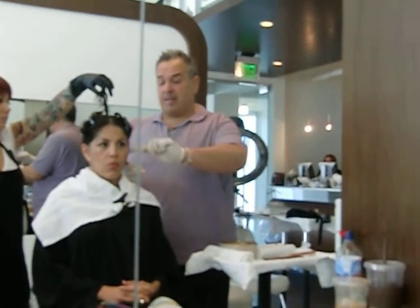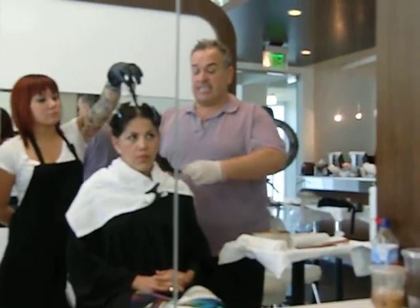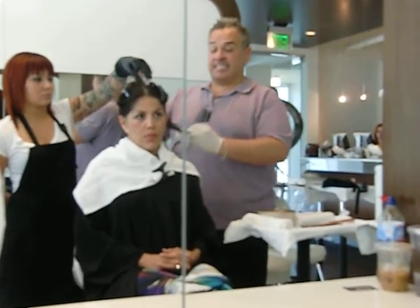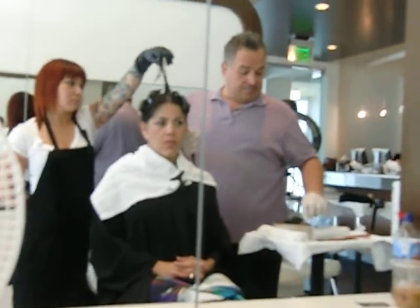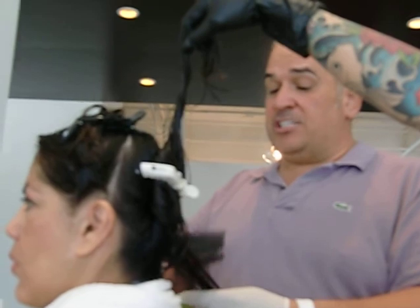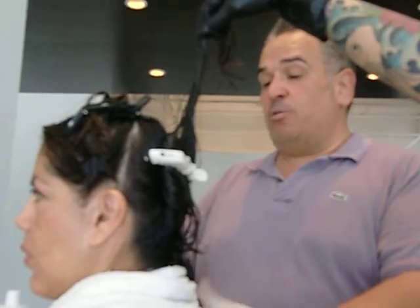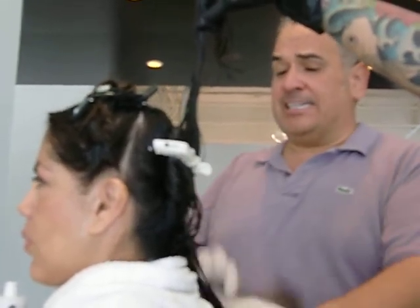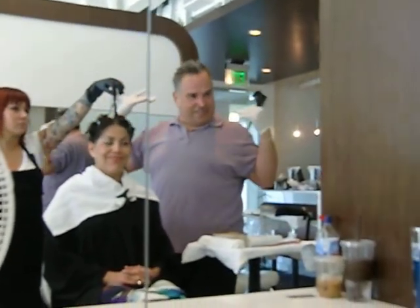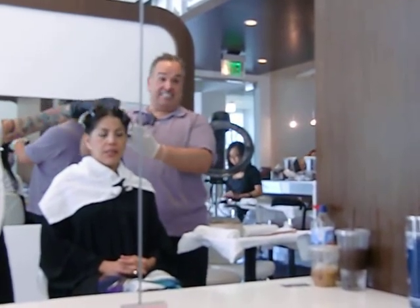Starting the next step by applying the keratin taming solution right onto the damp hair. I'm going to apply this all over and then comb through just to make sure I have total saturation. So many individuals have a tendency when washing or conditioning their hair to only treat the front part. What about the sides? What about the back? We really want to make sure the product is evenly distributed all over.